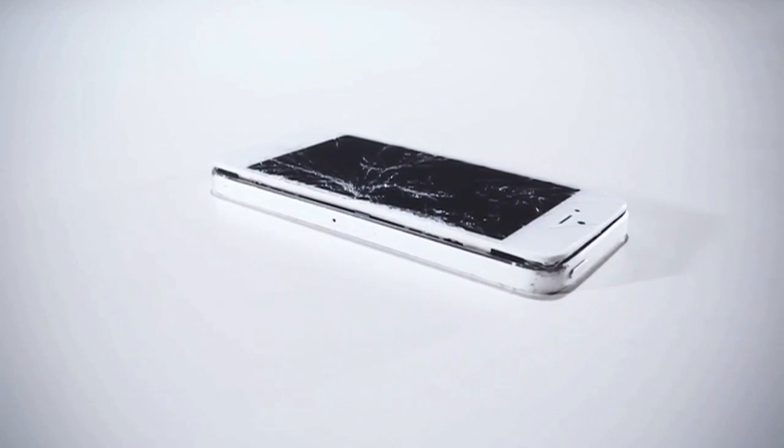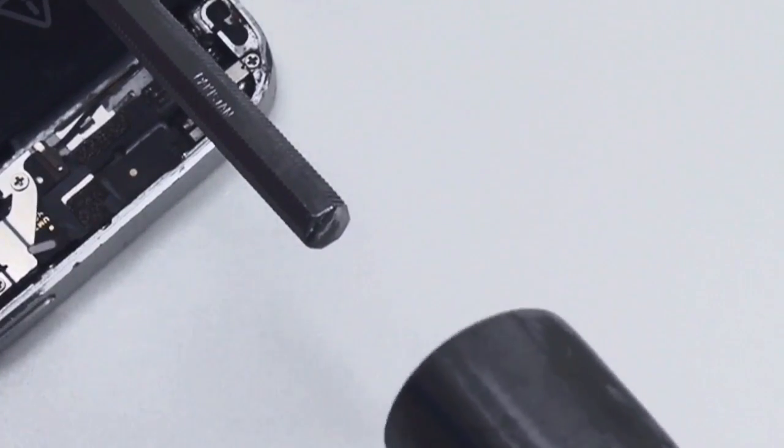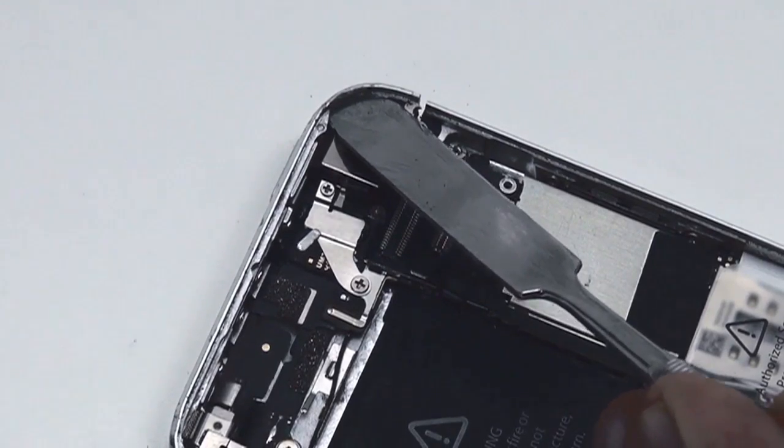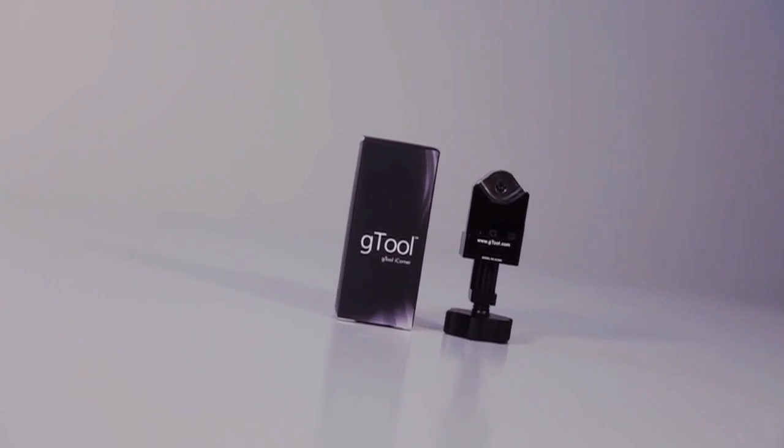How will your device get bent back into shape? Standard procedures include crude tools like hammers, chisels, oversized screwdrivers, and mallets. G-Mobile have once again developed the right tool for the job.